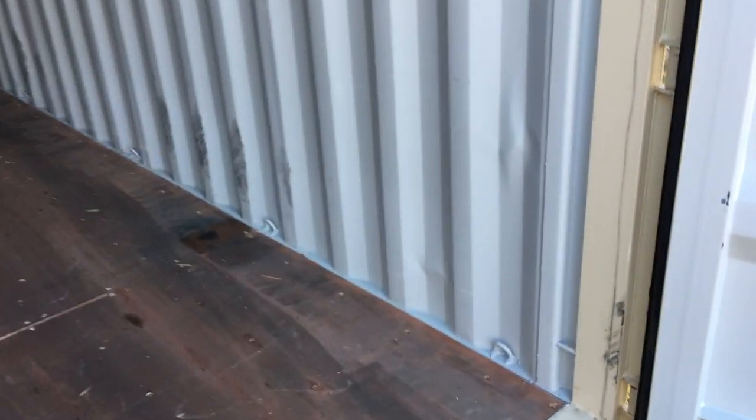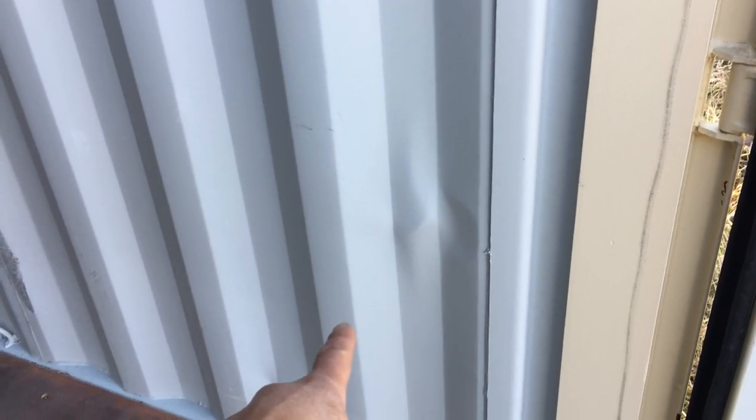The main reason why this container was not new, and I should have returned it — you can see right there that is not a small ding or dent, it's pretty large. This is supposed to be a new container. And the main thing I want to show you is back here — you can see that's clearly dented and rather deeply on one of these channels. To me, this does not qualify as new.